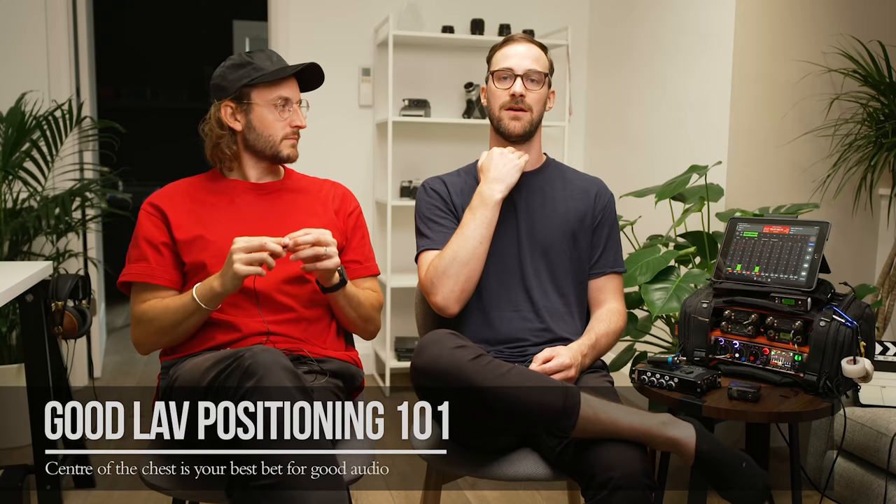The closer you get to the chin, the more frequency content that gets affected. But let's say you're filming someone who has a t-shirt and you have no tape — you're just out in the field. Where would you put this? Then your only choice is to go to the collar, just make sure it's not too scratchy, and deal with the EQ in post. What we're saying is this is literally the worst setup — which is why we want to get a thinner mic, one like the COS11.